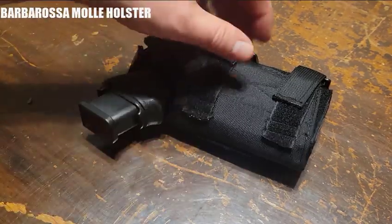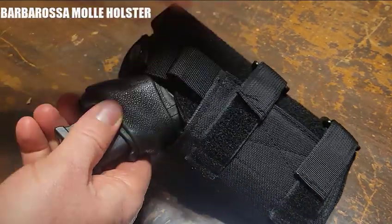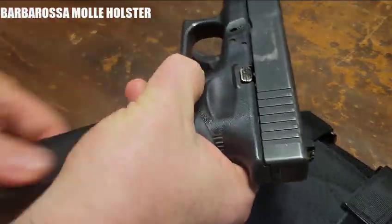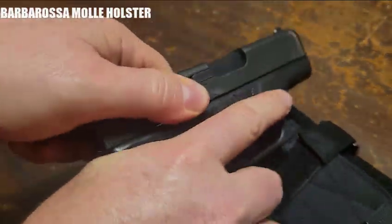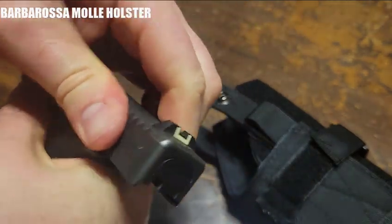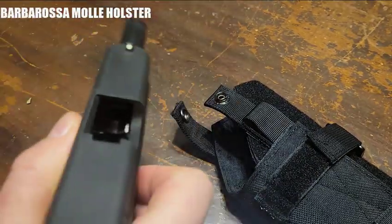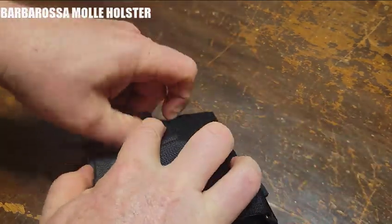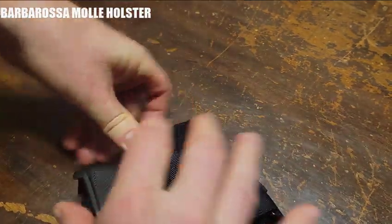So I'm working with the Barbarossa Holster here. Let me show you a couple quick things. But first, safety first, since I'm going to be showing you something here with the weapon. It is clear — visualize the chamber. Alright, so I'm going to put that back in there and let me show you a few things with the Barbarossa.